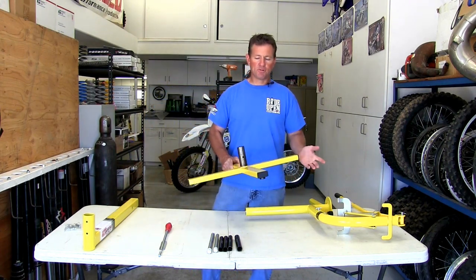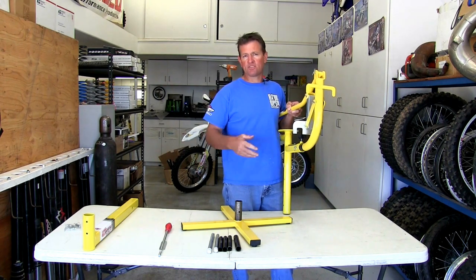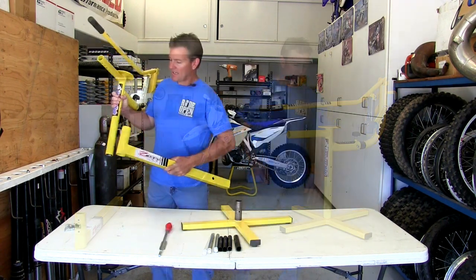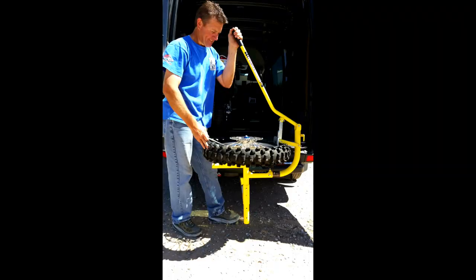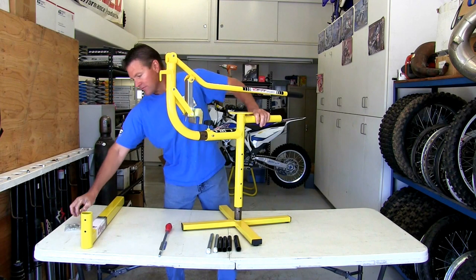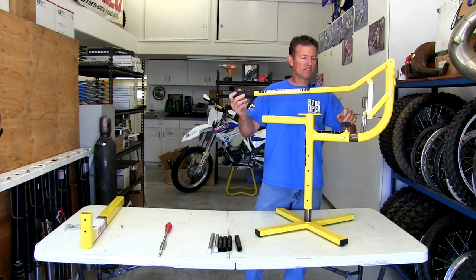You also get a stand so you can mount it on the floor of your truck. It comes apart with quick clevises, comes in a box, and you can store or ship it as needed. It's got two holes for adjustability that match up and slide up and down depending on how high your truck is. You run a quick pin through here to keep it from moving.